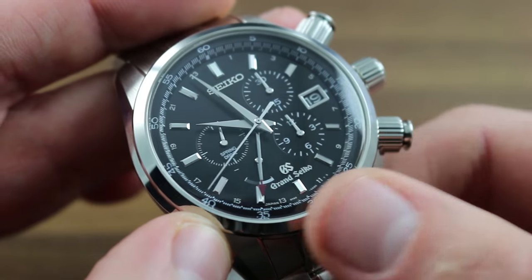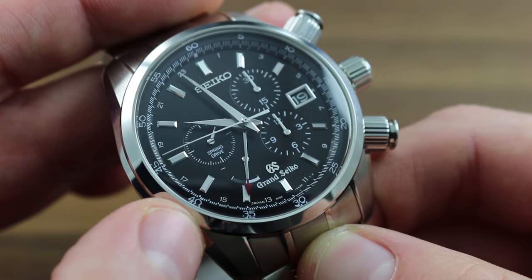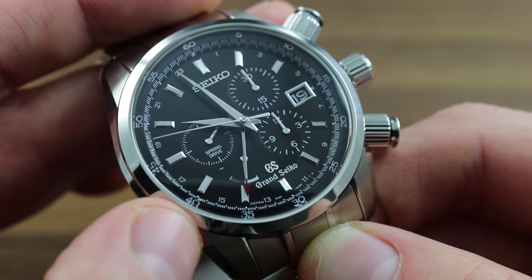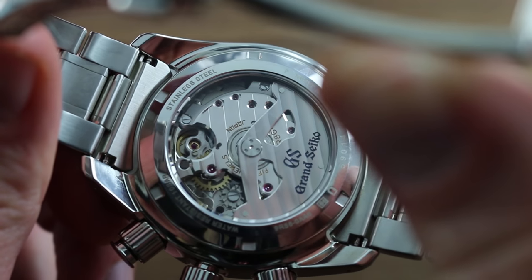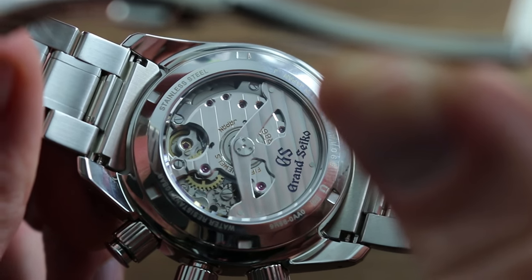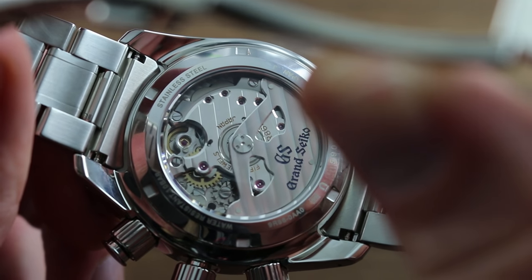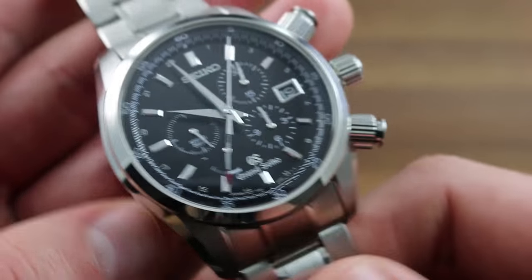Extraordinary by any standard, it also features 72-hour power reserve, solidly more than the industry spring-driven standard of 42. And finally, Grand Seiko allows each watchmaker to assemble each spring drive caliber from start to finish, entirely built and regulated by a watchmaker. It's the product of human hands and a master's eye.